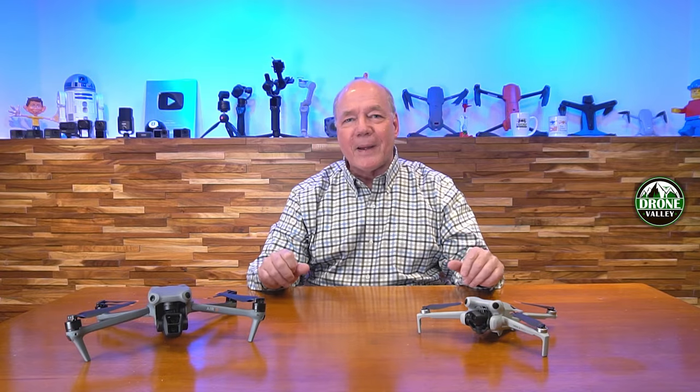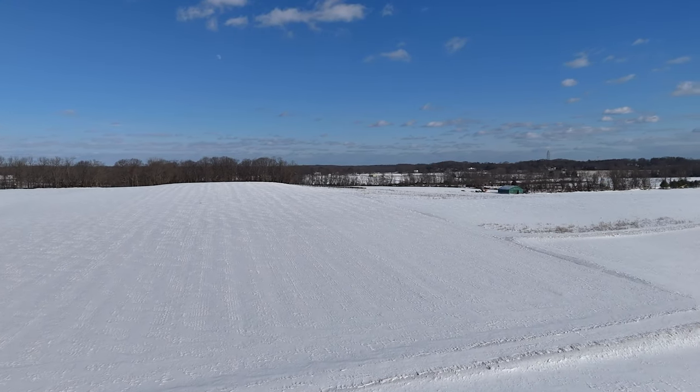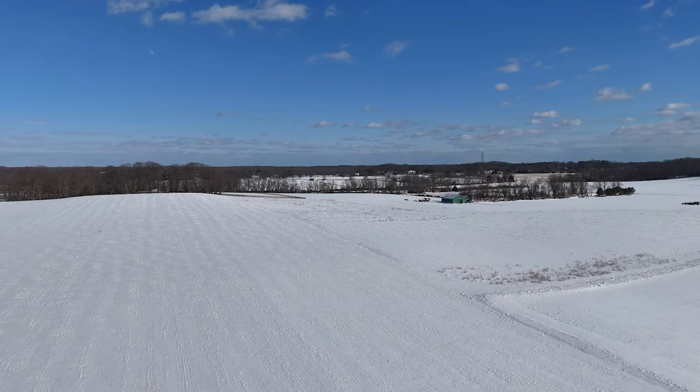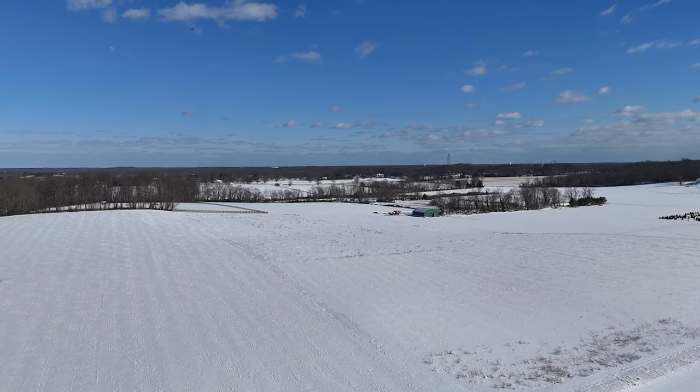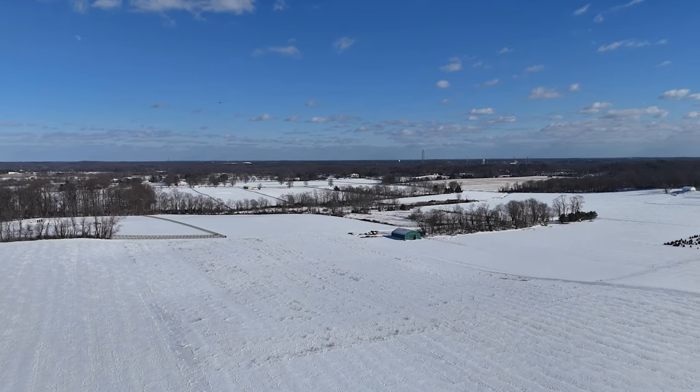I fly drones pretty much every day that it's not raining or storming outside, and I really enjoy flying drones during the summer months where I've got green fields and blue lakes. There's a lot of people out and about. But there's nothing nicer than putting a drone up after a snowfall with a beautiful blanket of white across the field — maybe a deer making his way across. It's also a lot quieter in winter since people stay inside, so I've got the whole field to myself. Winter is a great time to get some beautiful pictures and capture amazing footage.